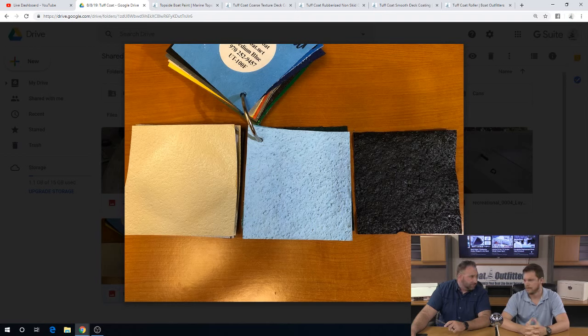Some applications you'd see for the coarse — like a work boat, or if you were putting it down on concrete on a ramp somewhere where you really needed good solid traction but you're not going to be barefoot. It is going to be a little bit more rough on the feet.